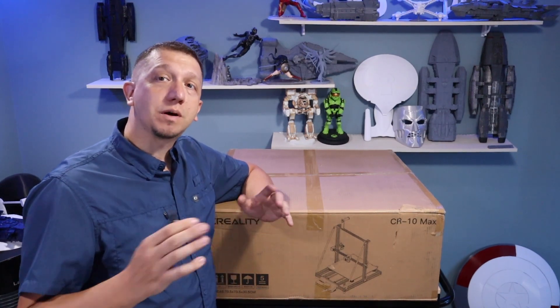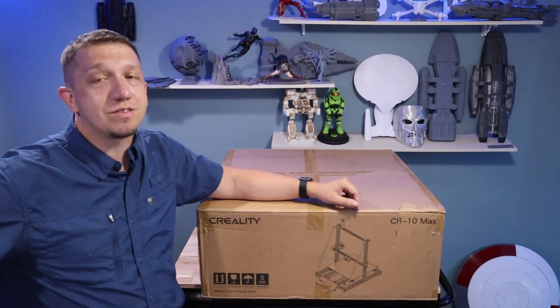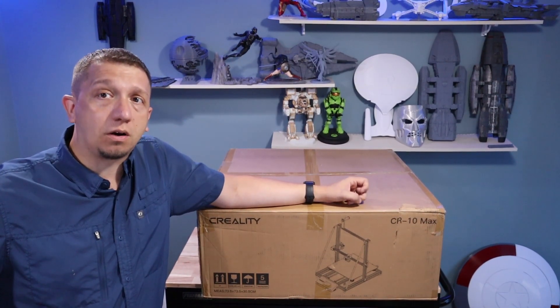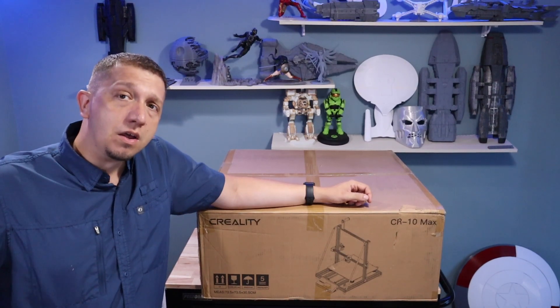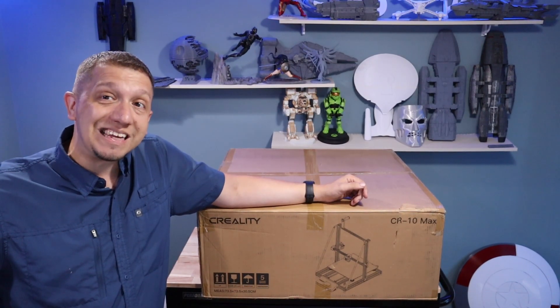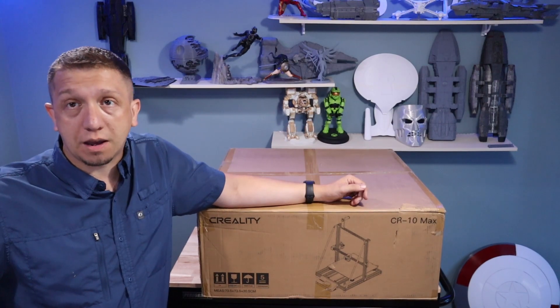Hey guys, welcome to today's video. As I said in the intro, the CR-10 Max. This is the second Creality printer I'm adding to my workforce and I'm really excited about this one because it goes up to a larger scale than even my original CR-10s or my CR-10 V2s. The CR-10s give about a 12 inch by 12 inch build plate, while this guy gives us about an 18 inch by 18 inch build plate.